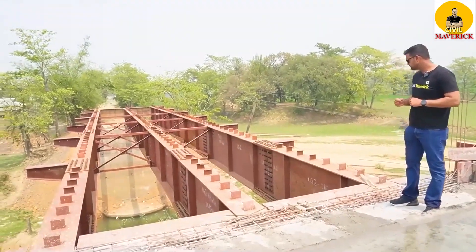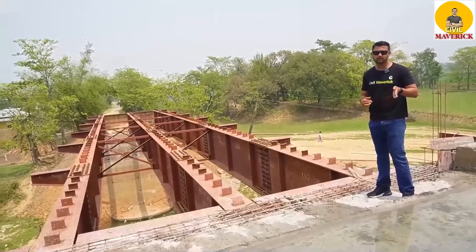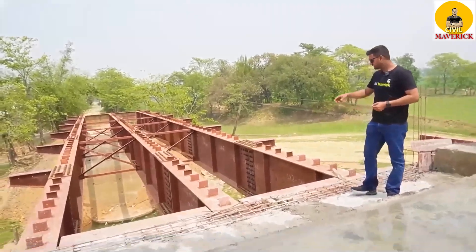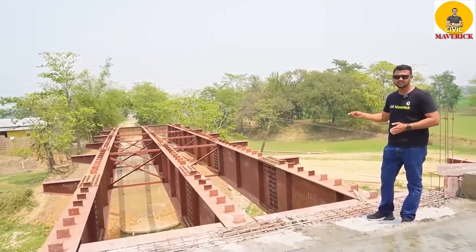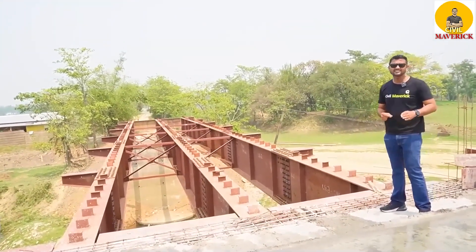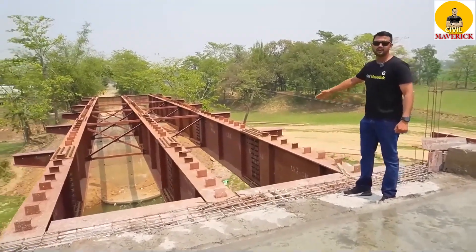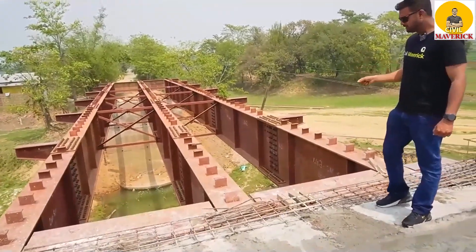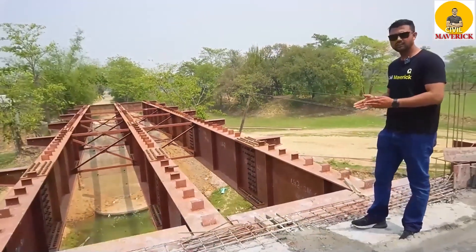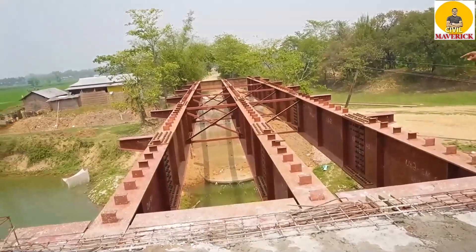The second advantage is that the construction process is very fast compared to an RCC girder bridge. As I am supervising two bridges — one built-up girder and one RCC — I can say the cost of each girder compared to RCC is two to three times more. Also, the steel is always exposed to air moisture, so rusting will take place and you have to keep painting from time to time. In an RCC bridge, the concrete covers the steel, so no painting is needed. But here you have to paint from time to time, otherwise the steel will get rusted.